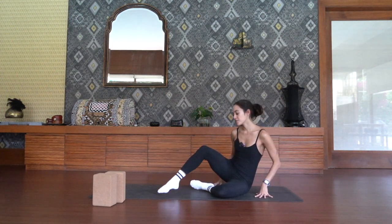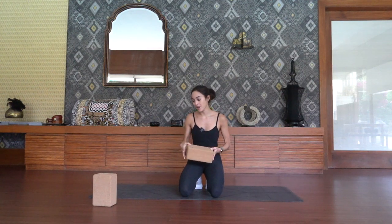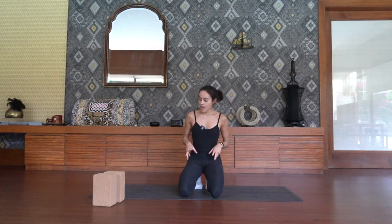Hey friends, welcome to class. For today's strength building practice, all you'll need is a pair of socks. I like to use thick socks and a pair of yoga blocks, preferably cork blocks because they provide the stability that we're going to need. We're going to be sliding around, and you have the option to use a mat because we're going to be warming our wrists to begin.